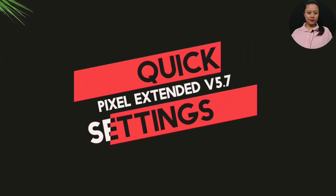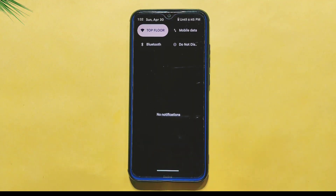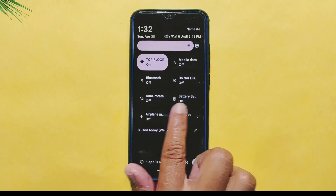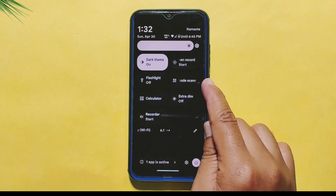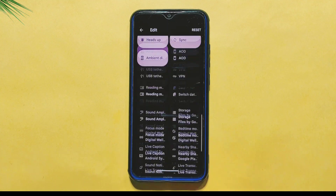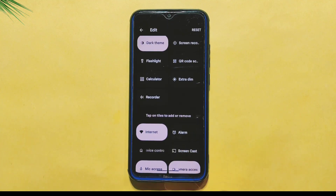Now let's take a look at the Quick Settings panel on the Pixel Extended ROM. Unfortunately, like many other Android 13 ROMs, the Quick Settings panel can be a bit laggy at times. However, it comes with some useful tiles. Some of the most noteworthy tiles include a QR code scanner, calculator, extra dim, and recorder. These tiles can be useful for quickly accessing certain features without having to navigate through your device menu.